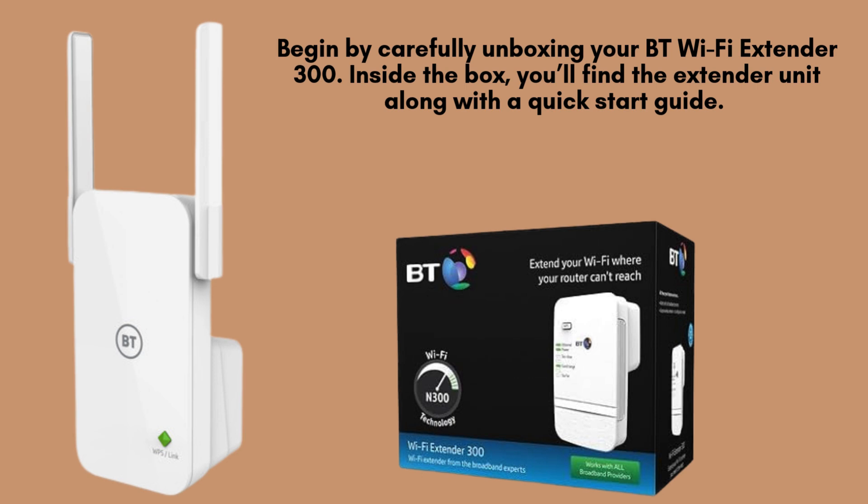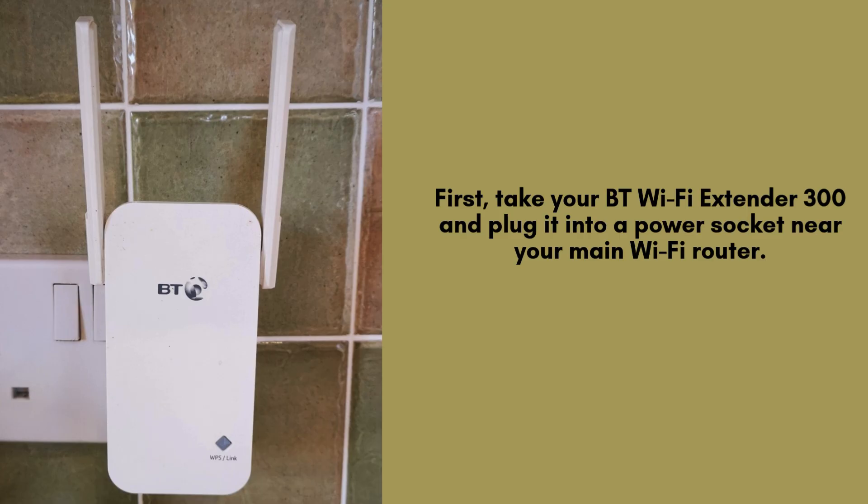Gently remove the extender and ensure it's in good condition before proceeding to the setup process. Begin by plugging your BT Wi-Fi Extender 300 into a working power socket. Ensure the device is properly connected and switched on. Now wait patiently for the power light to turn solid green, indicating that the extender is fully powered and ready.